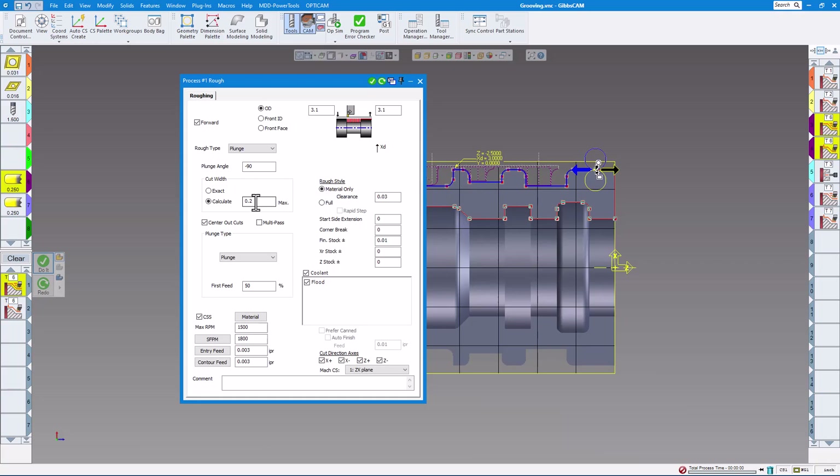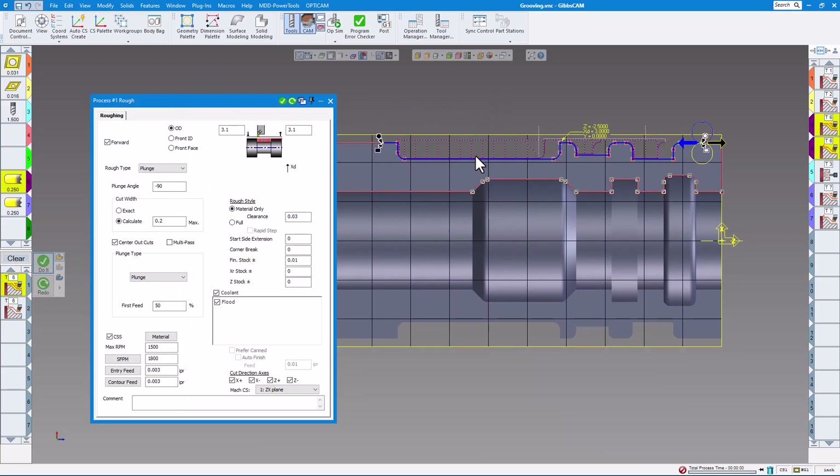You can choose either 'Center out' cuts or 'Multi pass.' I usually start center out, which means it's going to always start in the center of a groove and then go back and forth on each side. On the plunge type, grooving has a good chance of making stringy chips depending on the material, so if you like you can go 'Peck full out' or 'Peck retract' to help break the chips. I'm just going to choose 'Plunge' right now. The first feed is going to be 50% of the standard feed — that's usually what I leave as the default — and of course set your feeds and speeds to whatever you'd like.